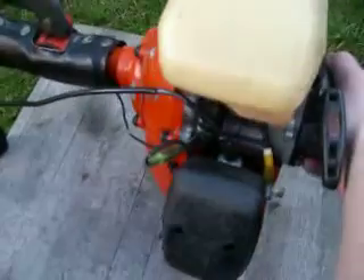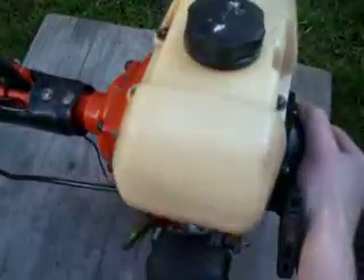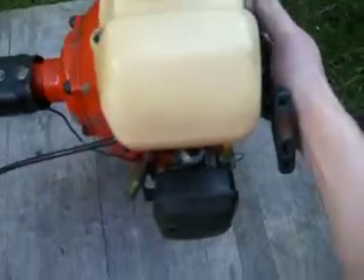I use my Camacho Genoa G4K Petal Strimmer. As you can see it's quite a big, hefty machine, heavy duty, 43cc.